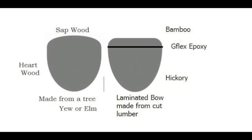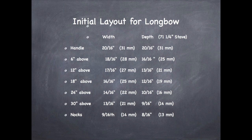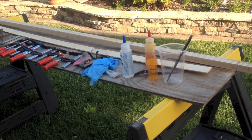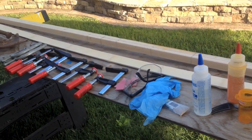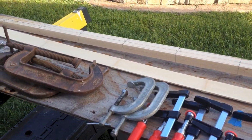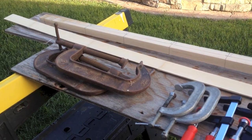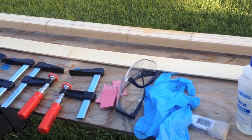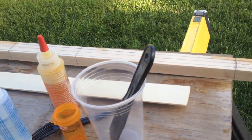This bow is going to be made out of hickory wood and bamboo. I got the dimensions for making longbows that would be about 60 pounds, set it up, and got the bamboo and the hickory from Ringing Rocks Archery in Pennsylvania. I laid everything out, marked up the hickory belly of the bow, and I'm going to make the bamboo the back and epoxy it to the hickory stave.